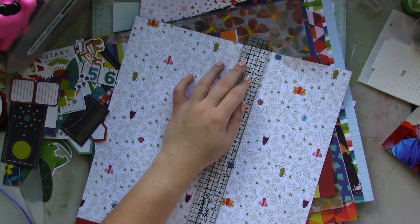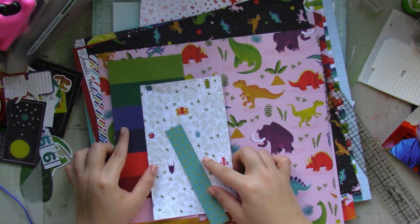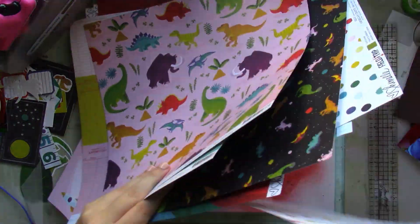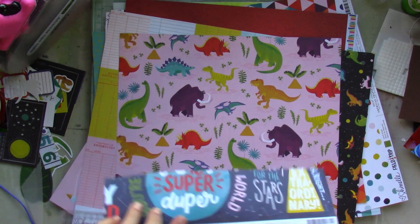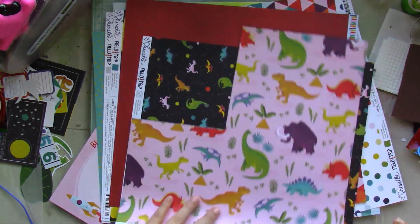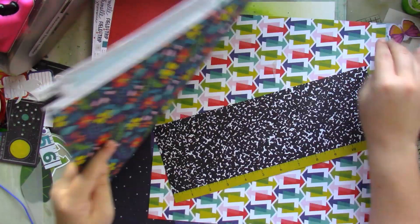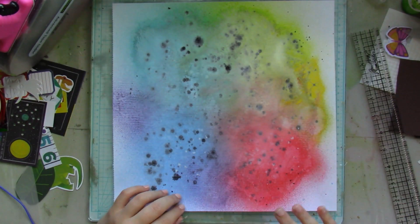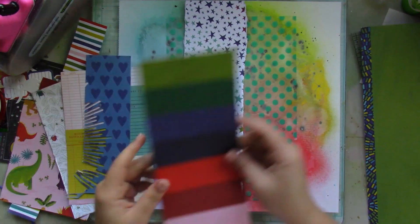I'm not measuring anything — I'm just eyeballing the strips of paper, seeing what goes well together. I am trying to make sure I don't mix too many busy patterns together; I want to create balance. I don't like having one busy paper on top of another busy paper because it's just too much clutter on the eye. I hope this makes sense as I'm adding the papers onto my layout.